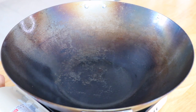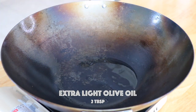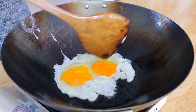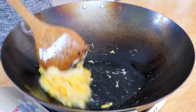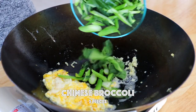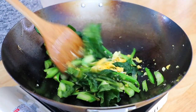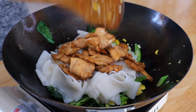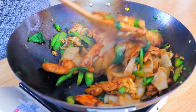In the same wok over high heat, heat until smoking hot. Add 2 tablespoons of extra light olive oil — you can also use other types of high smoke point oil. Crack in 2 eggs and stir fry until cooked. Push them to the side and introduce garlic, stir frying until aromatic for about 20 seconds. Add Chinese broccoli and stir fry for another 30 seconds. Transfer in the fresh flat noodles, return the chicken, pour in the sauce, and stir fry until the noodles are lightly charred, about 2-3 minutes.